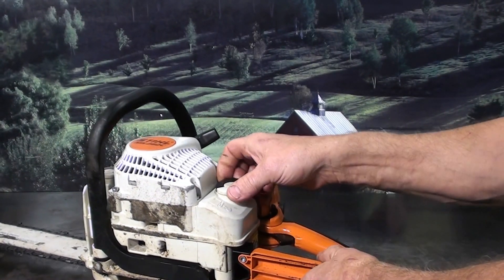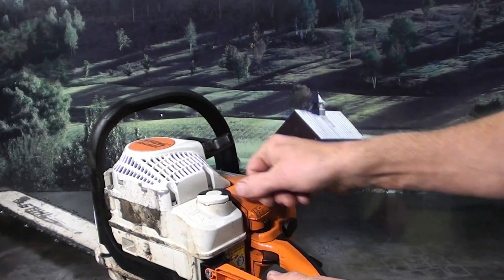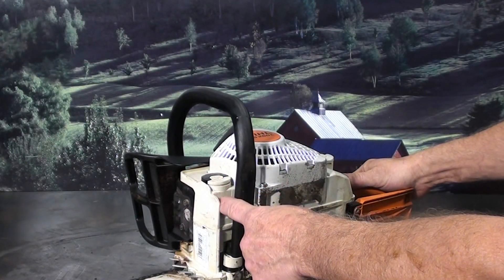Side-load on the gas — has a twist lock, real nice feature. Flip the lever up, twist lock. Same with the oil reservoir.